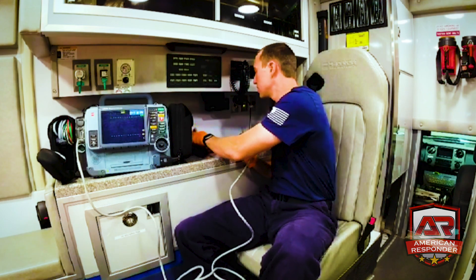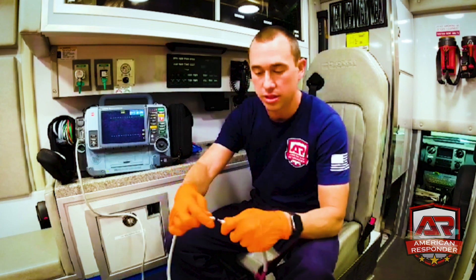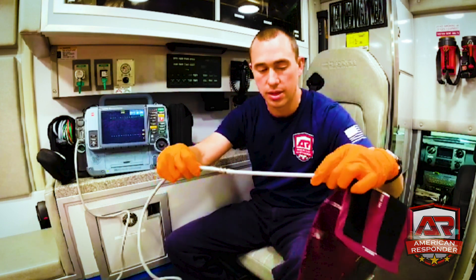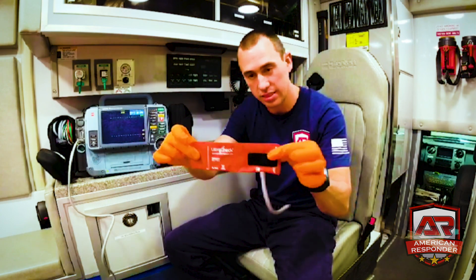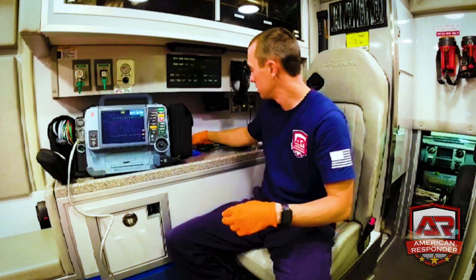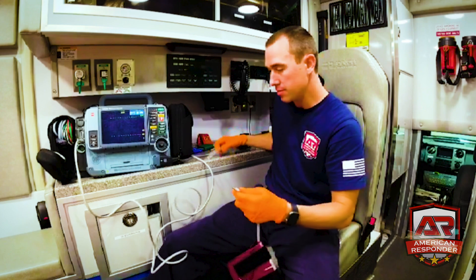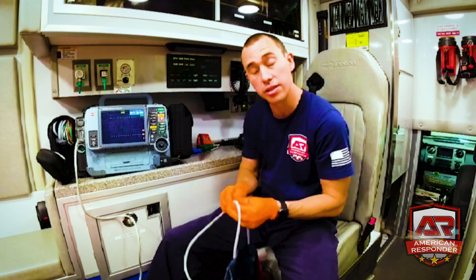If we have a large patient, this is our extra large cuff — all you do is push it on, it's attached. To take it off, just pull it. We also carry infant size, child size, and small adult sizes. Put it on like a normal blood pressure cuff.